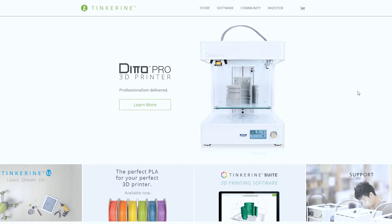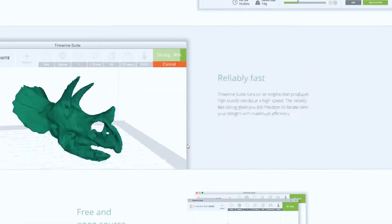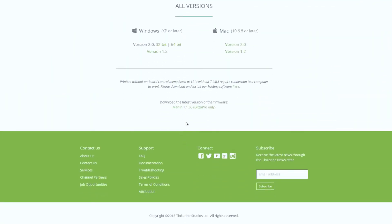If you haven't already downloaded the firmware and Tinkering Suite, I will show you where to download it. Go to tinkering.com and click the Software tab. Here is where you will find Tinkering Suite. Scroll down and you'll find the firmware. Click to download it.